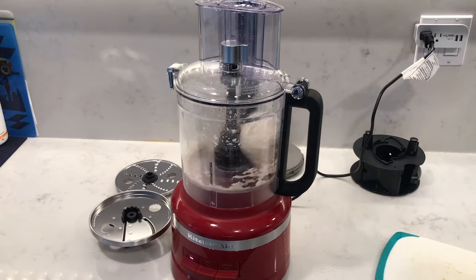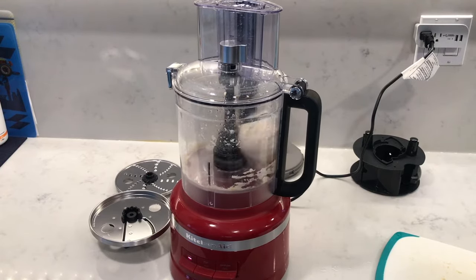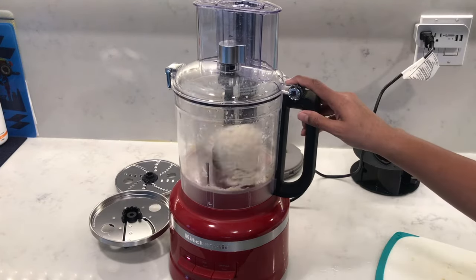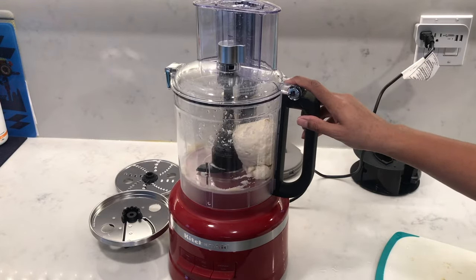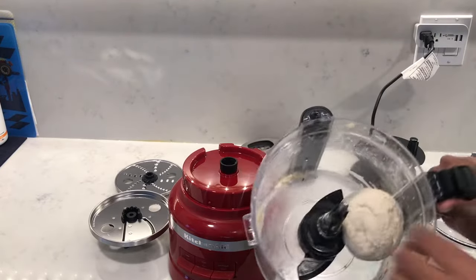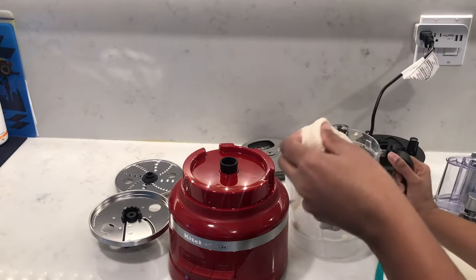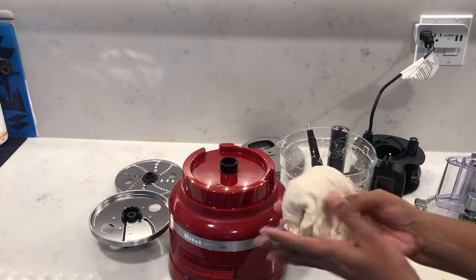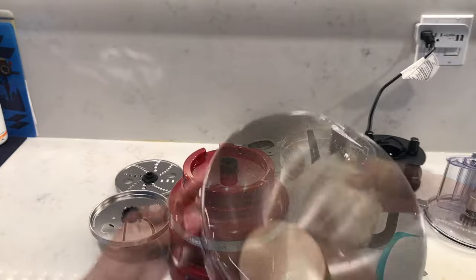You can see how it's just cleaned up all the dough from the side of the bowl as well. Just to show you how nice that dough is — really nice, perfect for my pizza, just the right consistency.